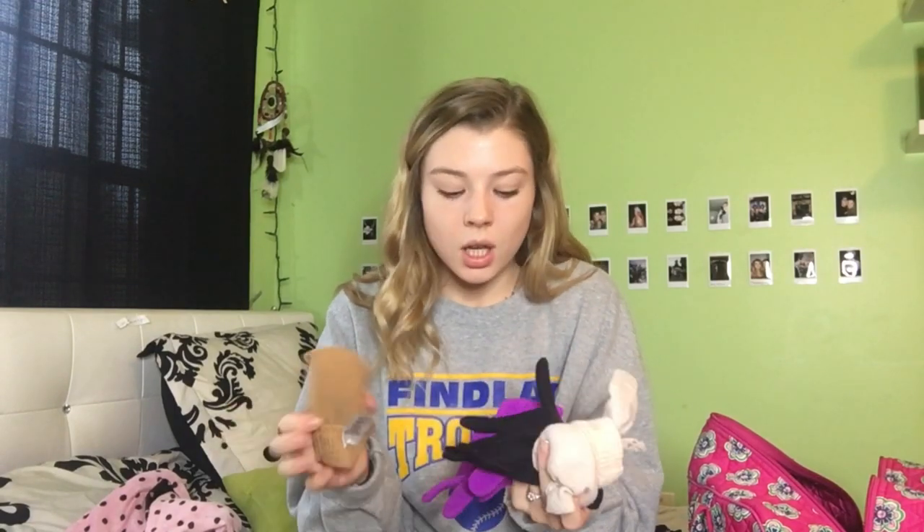The next thing in my bag is something really helpful for all figure skaters — gloves. I have a lot of different pairs because they get holes in them pretty easily, so I always keep extra pairs in my bag just in case. They also keep my hands warm. Also in this little pocket are my band-aids, because skates are sharp!